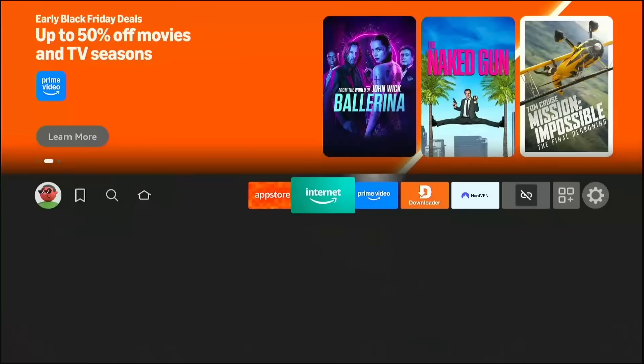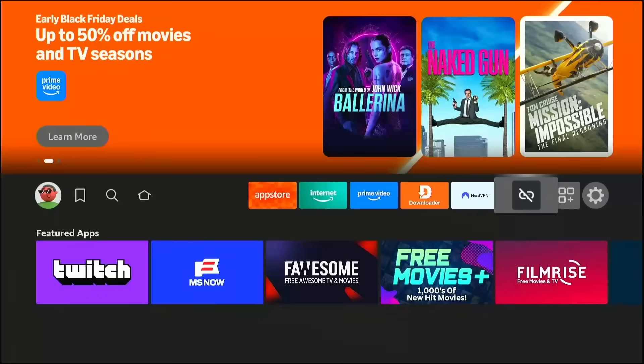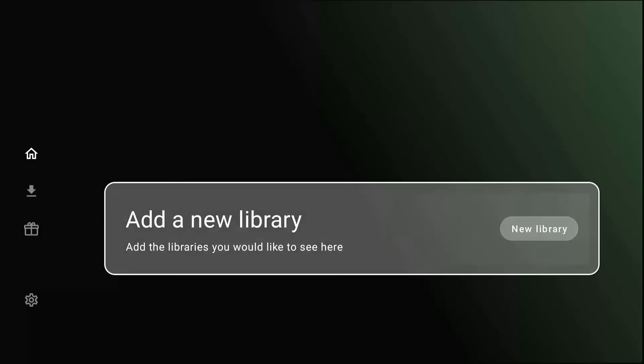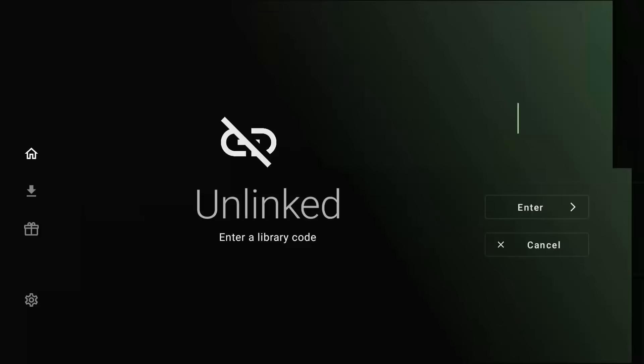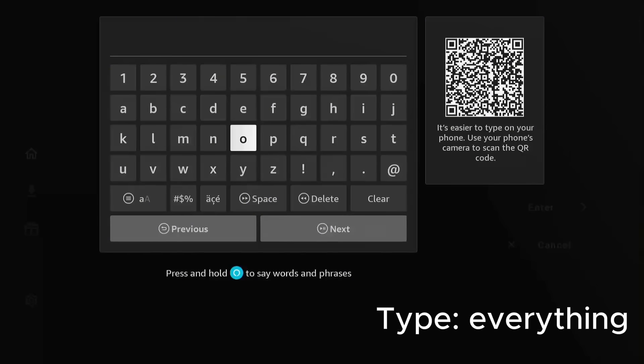This is the final key. Now open the Unlinked app. You will see a clean, empty screen — it looks mysterious, right? That is because it is waiting for a library code. This is where you customize your experience. Click on Add New Library. You will see a box asking for a code.